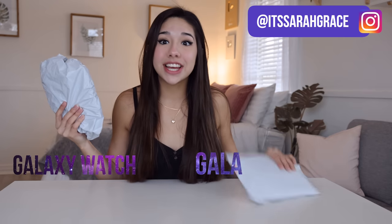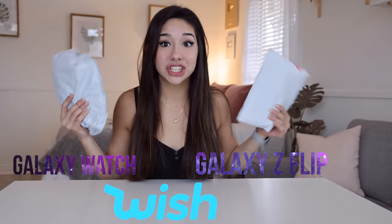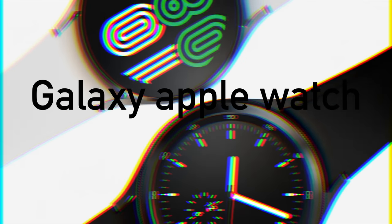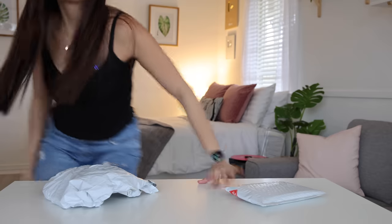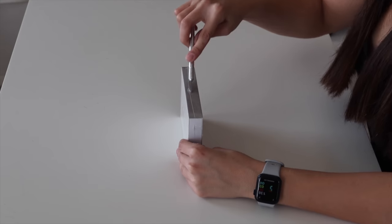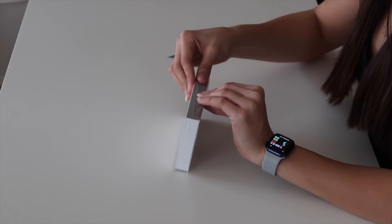Today I'm going to be unboxing a Galaxy Watch and a Galaxy Z Flip from Wish. I never thought I'd see the day where I wasn't unboxing an Apple product. I have recently become obsessed with the Galaxy Z Flip — I'm not even going to lie to you guys.